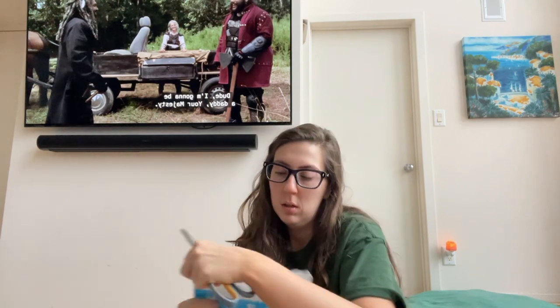Good morning. I'm watching The Walking Dead. I have a bunch of packages that have stacked up — let's open them.